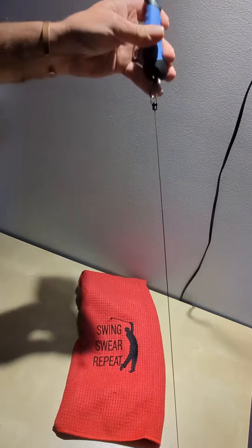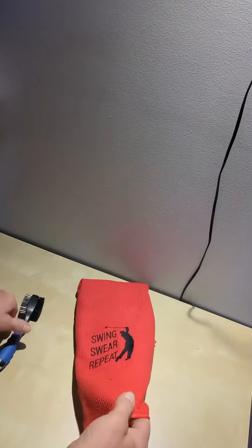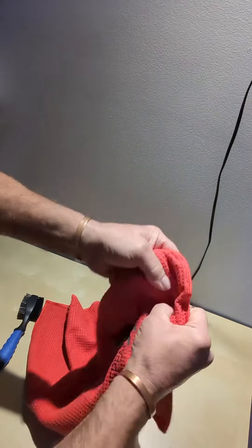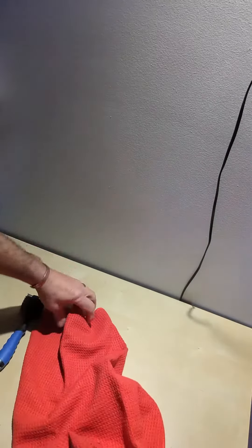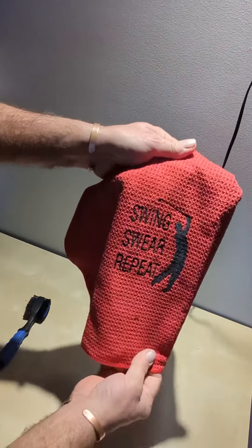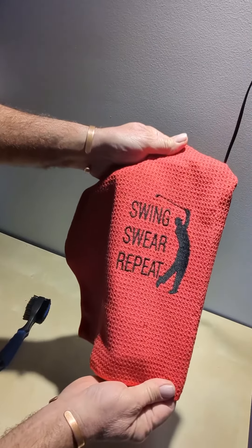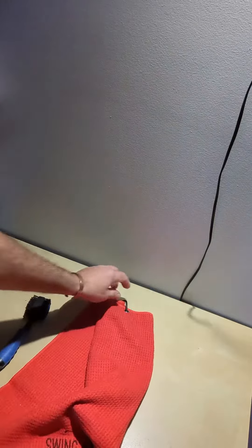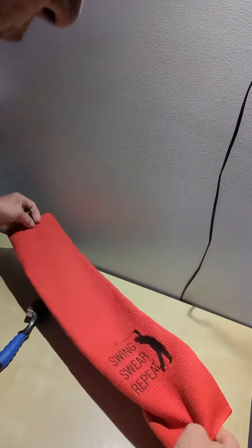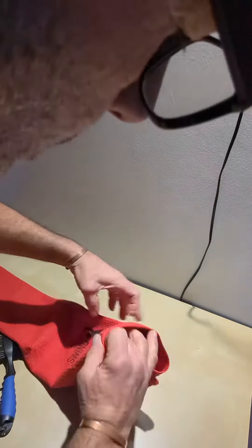The retractable cable is pretty long. The towel itself is good quality — yeah, it's great. The saying on here is perfect: 'Swing, Swear, Repeat.' It comes with a carabiner on it. I want to measure this for you guys to give you a sense of how wide and long it actually is.